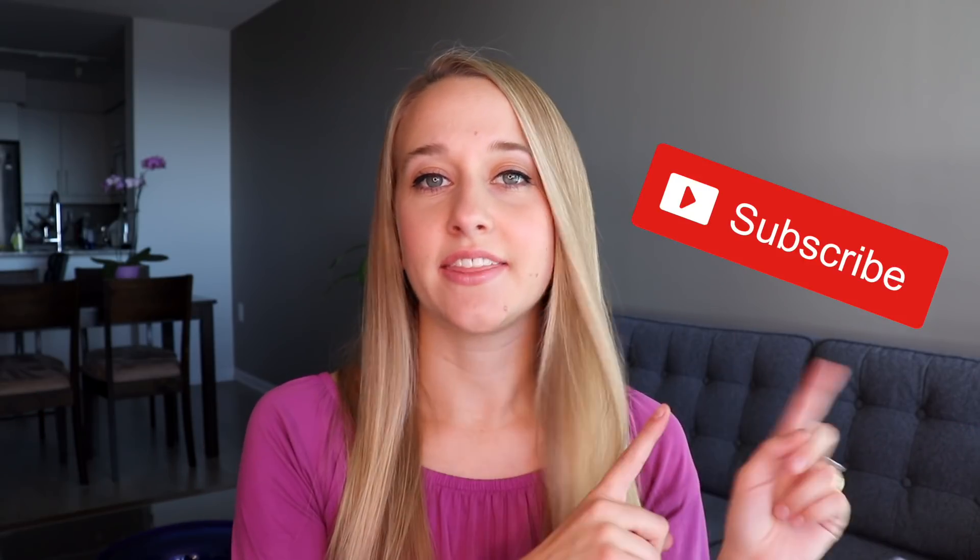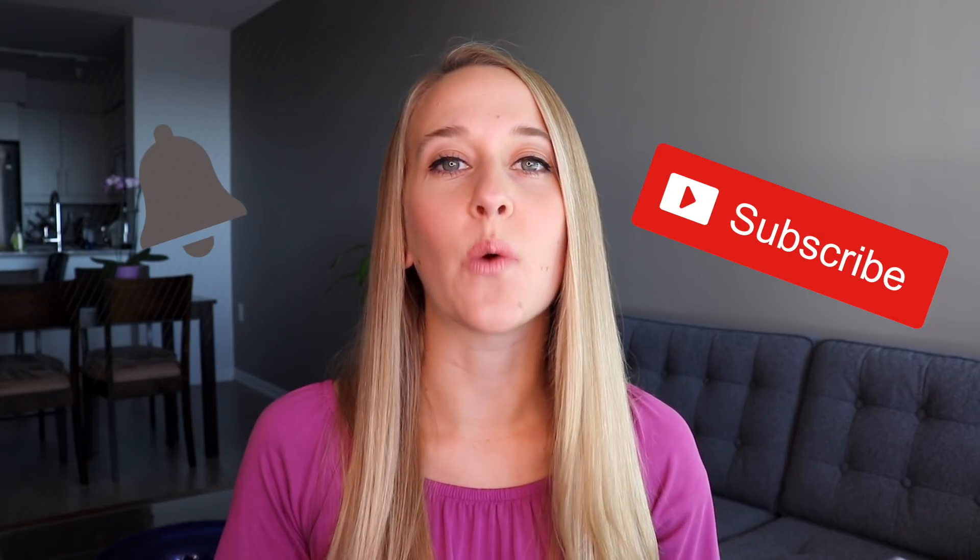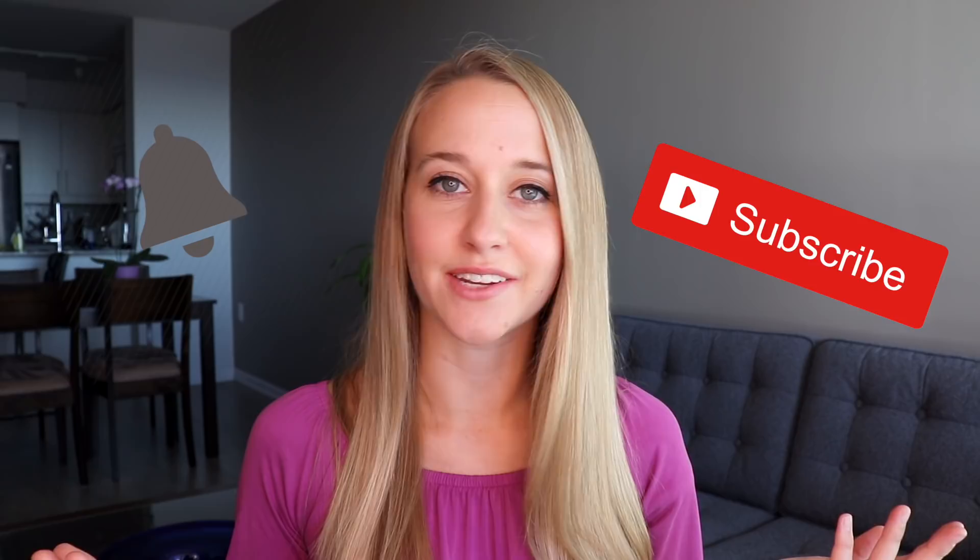Hey guys, my name is Michelle. I've had type 1 diabetes for over 15 years and this is a diabetes lifestyle channel. So if you are new here, definitely hit that subscribe button and also click the notification bell so that you know whenever I post a diabetes related video.